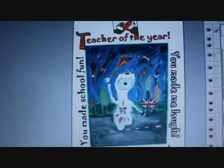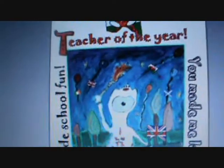We've got the Welsh flag there, which is of course part of Britain. You make me laugh. You make me sing. You make school fun. I think it's going to be a lovely t-shirt and it's got the Welsh flag there at the top.